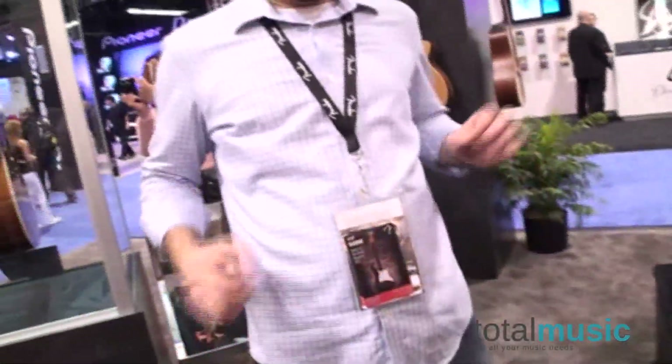Ladies and gentlemen, we're on the Takamine stand at NAMM 2013, checking out totalmusic.co.uk. I am with Dave Gonzalez, product manager for Takamine Guitar.